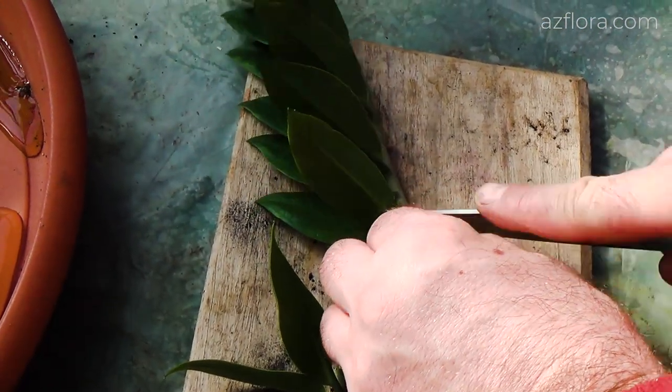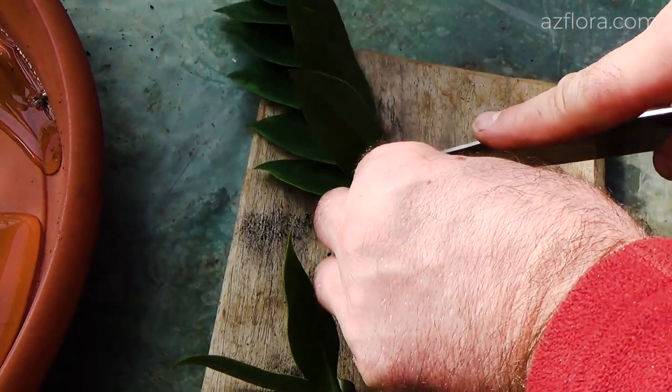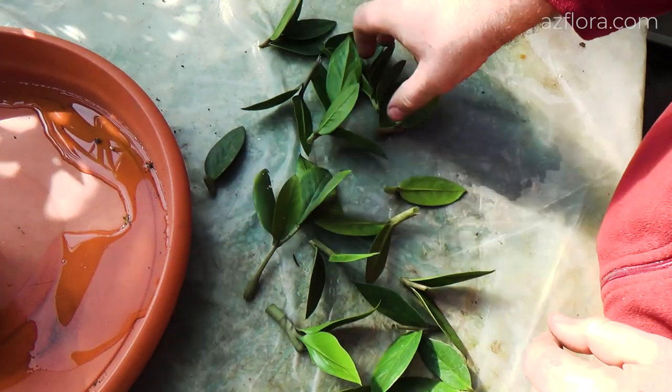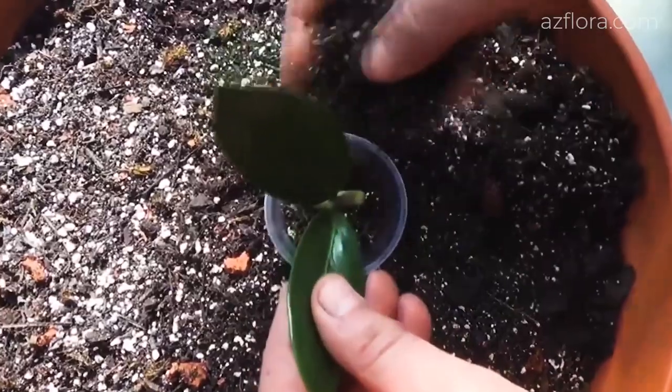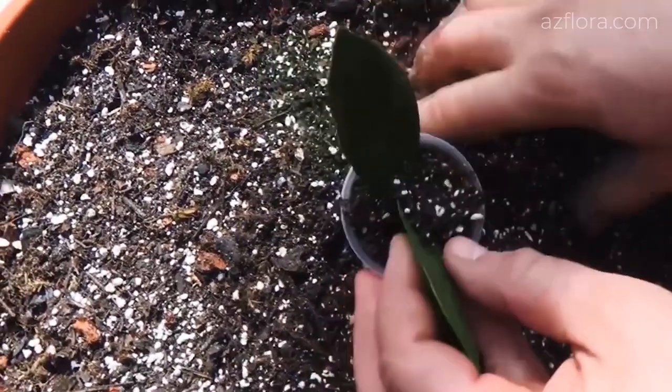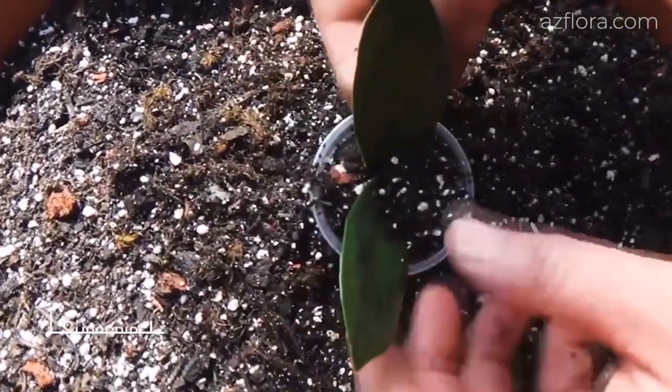Please note that the larger the stem, the faster the development of a large tuber. For planting the cuttings, we use a sterilized soil mixture made according to the recipe for both cacti and succulents.